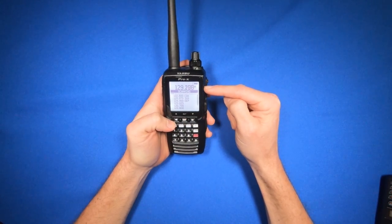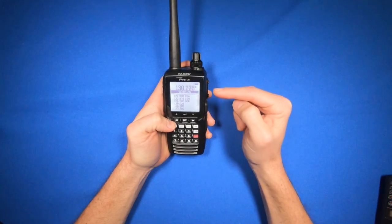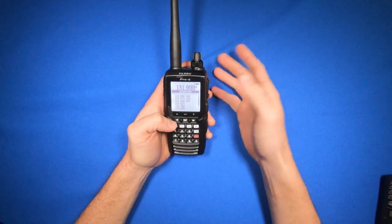You'll see now I'm scanning the entire airband frequency. But this takes a long time as there's a lot of frequencies. There's a way I could just scan the frequencies I've saved in, so this way it can scan my local frequencies.